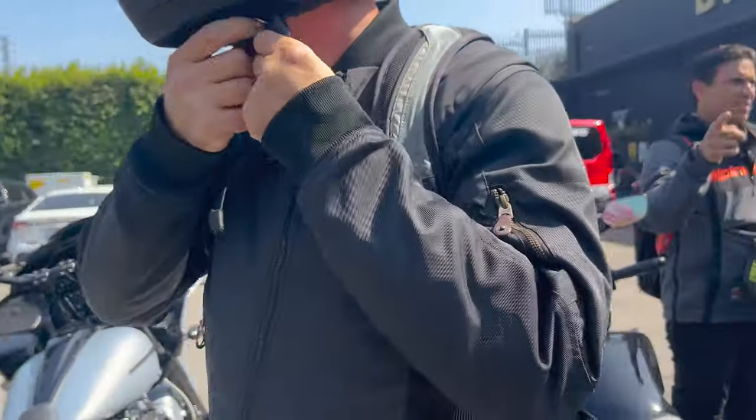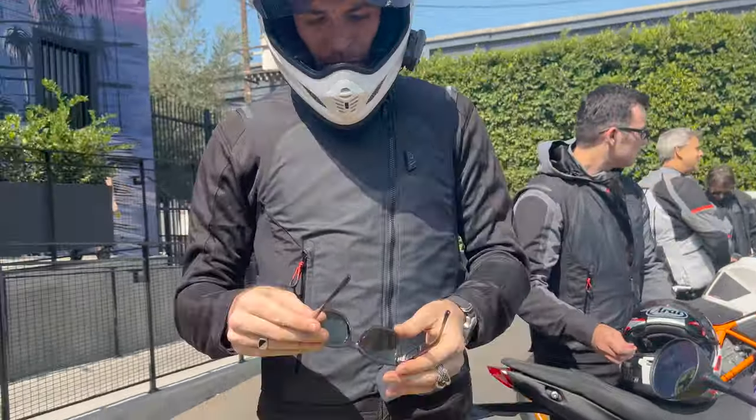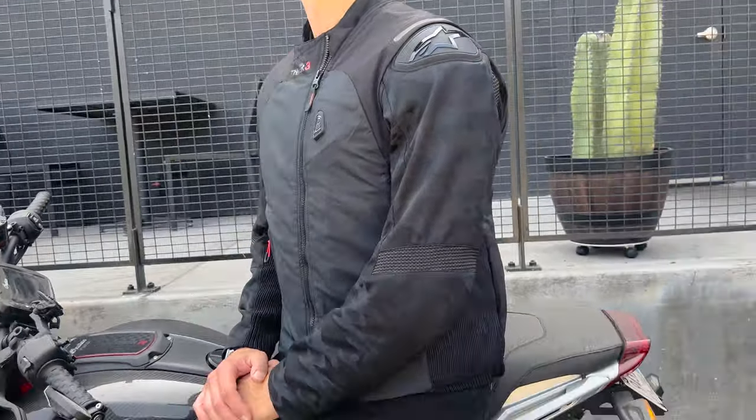So if you're a city rider looking into airbag safety and don't want a full airbag jacket combination, then check out the Tech Air 3 vest and get the latest in airbag protection.